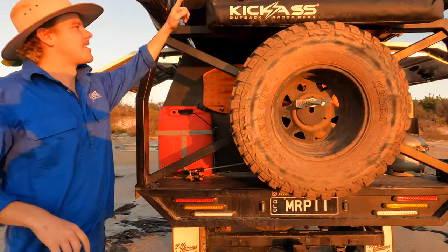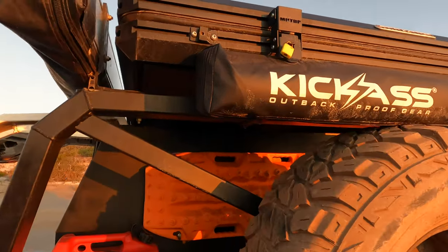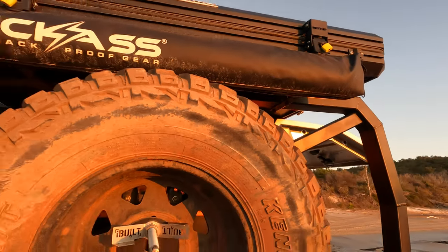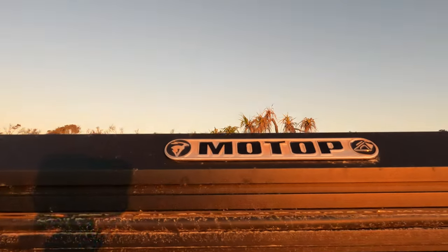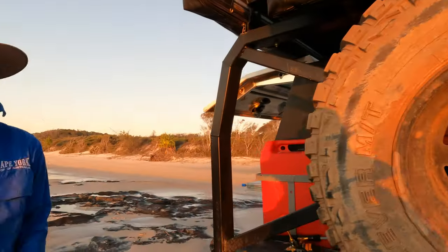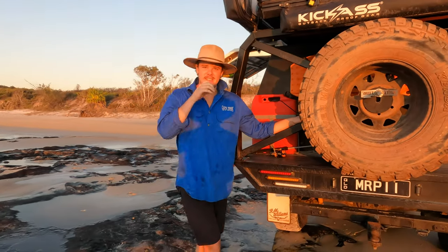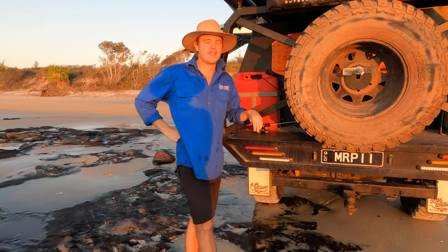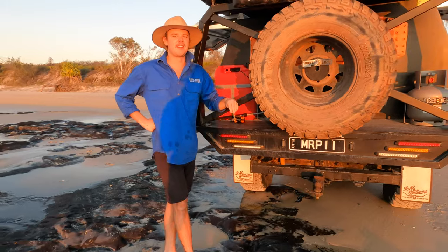We've got the Kick-Ass shower tank with the hot water system as well as the Motop on top. We get asked about the Motop a lot — it's good, you get what you pay for. We've never had a drama with this one. It is absolutely awesome. We've had it in torrential rain and wind and not one leak.